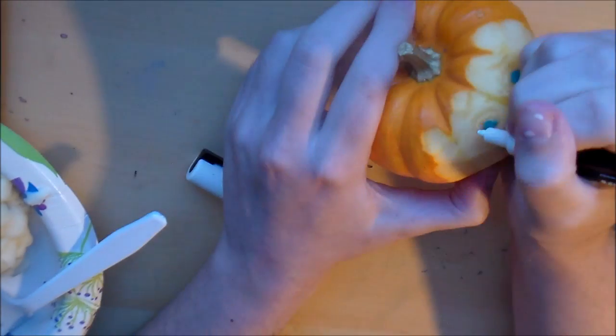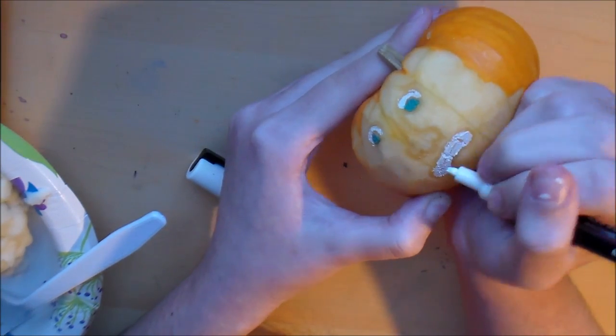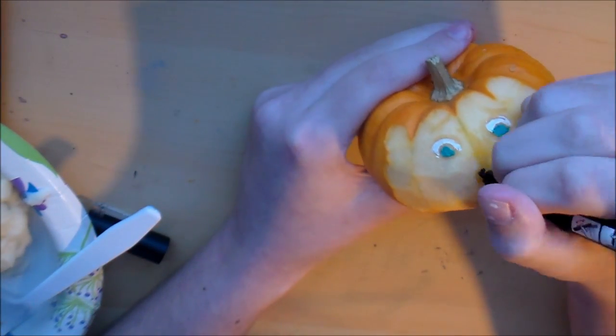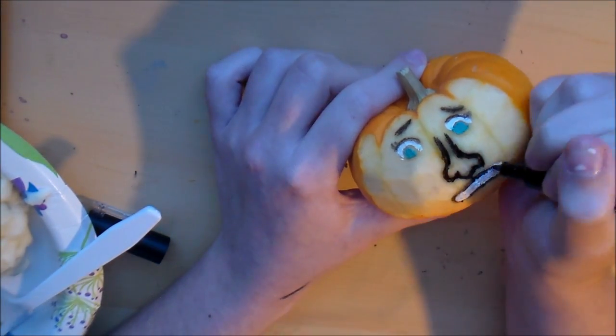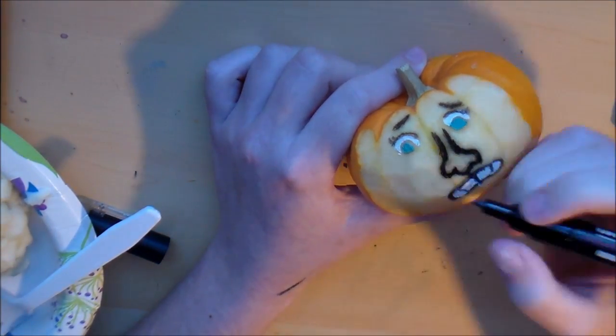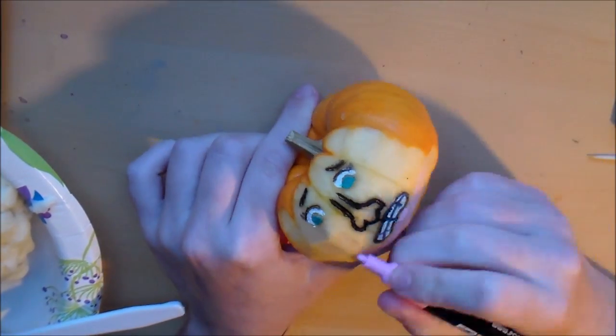I had quite a bit of fun with this actually — it turned out way better than I thought. I also highly recommend that for the skinned alive look, you either use fake blood or a red marker, because the pink, while it looked good when I started putting it on, started to blend in with the rest of the pumpkin after a while and you couldn't really tell that I had painted it.